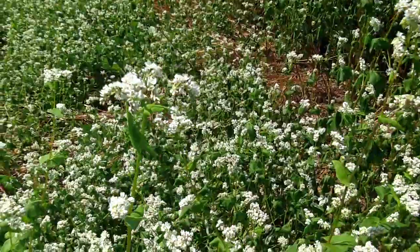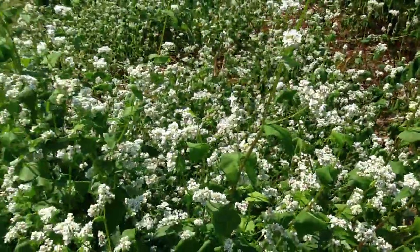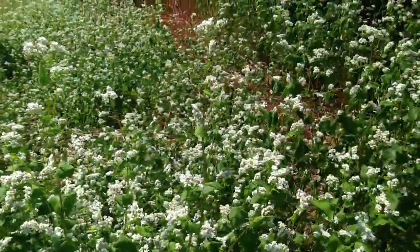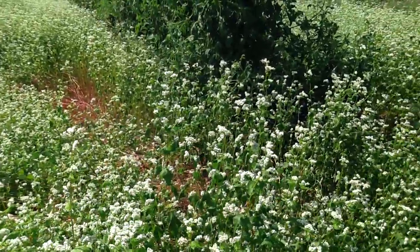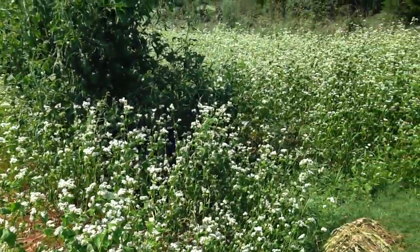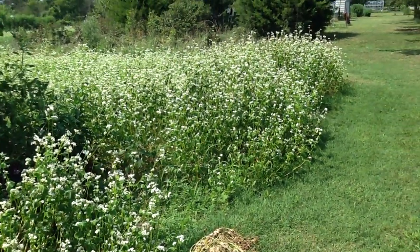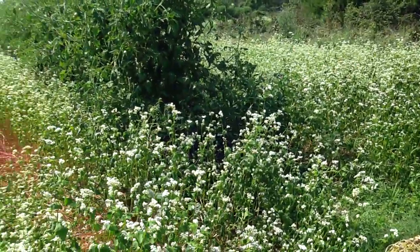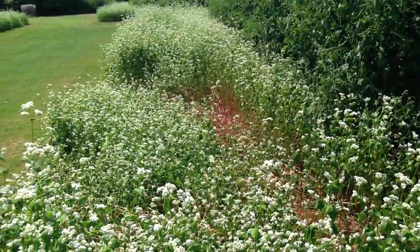Those little blooms are what they're after — just those little blooms right there. And they suck it down. They work hard on it. I wanted to show you what buckwheat looks like. It's about waist high, with lots of little white flowers. And that's what produces that dark black honey.